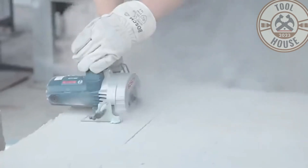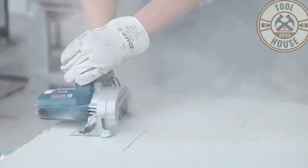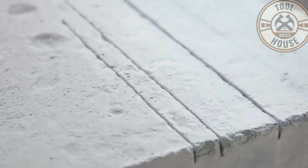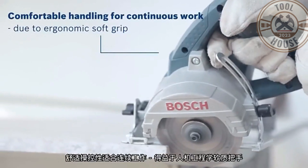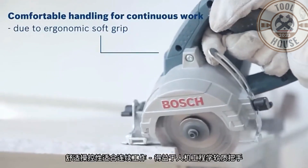This circular saw features a powerful 1400 watts motor, a 115mm diameter diamond blade, and a cutting depth of 35mm. It also includes a spindle lock button, a metal tap with a water jet, and a soft grip handle.